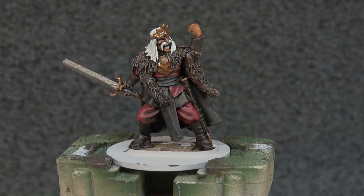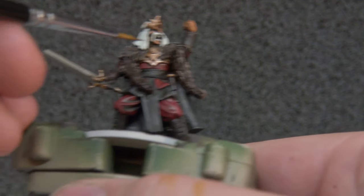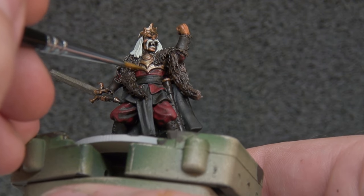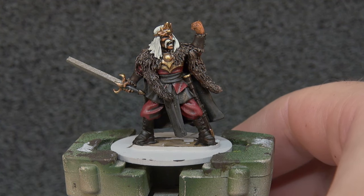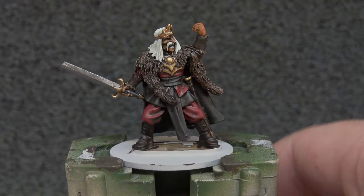With the Apothecary White down on the hair and that drying, we're going to move on to some Liberator Gold, and we're going to use that to highlight his armor up a little bit. It's going to be quite subtle - I don't think we need to go completely over the top with it. With the gold sorted out, we're going to return to our Leadbelcher. For this it's just on the sword blade we're going to be looking at - wanting the paint to be a bit thinner, just to focus on cleaning the blade up a little bit - so a little bit more of a shiny sword.